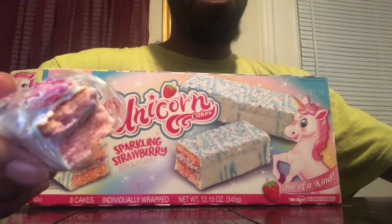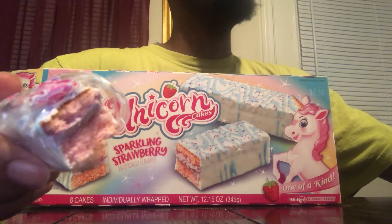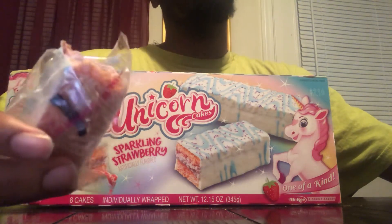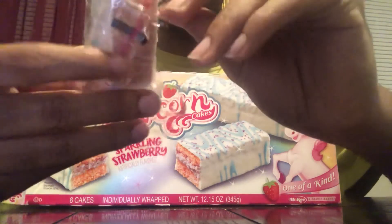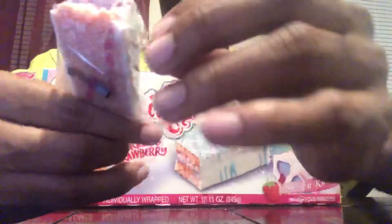So what will I rate this unicorn cake? I'll give it a 9 out of 10 — I really like the taste. The taste is on point, it's not bland at all; the taste is basically perfect. It's a decent size cake. As for the price, it's about $2, which is around what Little Debbie's normally runs, so I guess it's okay.